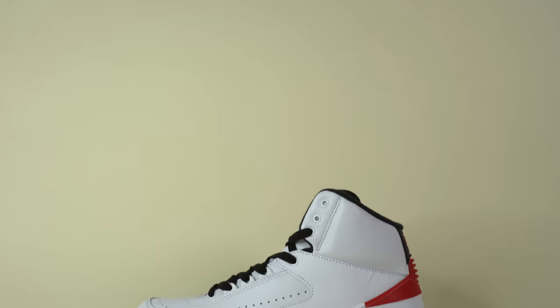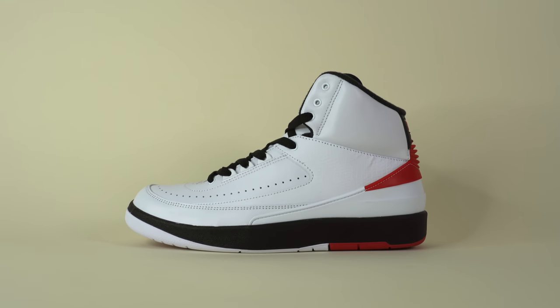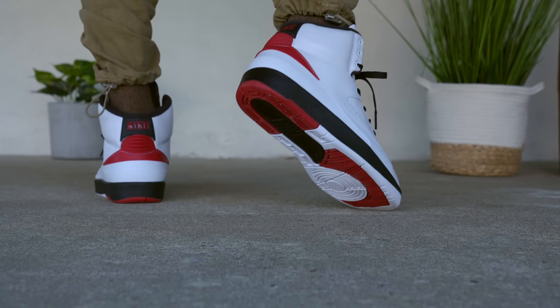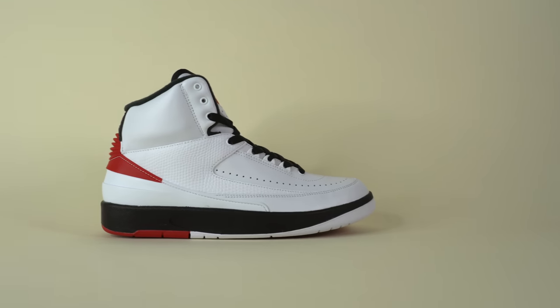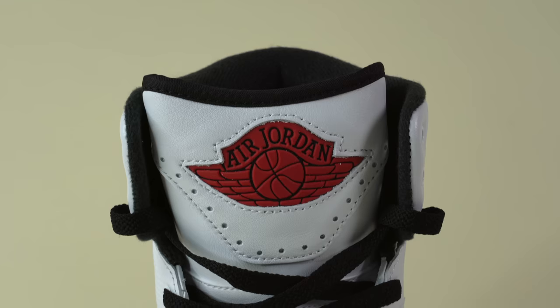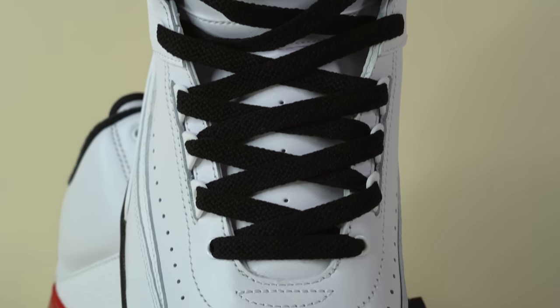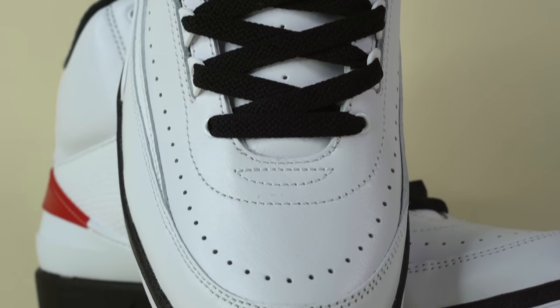Before we dive deeper into the review, let's find out how and when you can grab a pair. You can grab a pair early on the resale market — I grabbed my pair from Fineline 1721 — but this shoe officially releases on December 30th, pushed back from sometime in November, for a retail price of $200. While that price is higher than I'd like to pay, this is one of the better quality Air Jordan 2s. It's not the original Italian leather, but it is sort of a remastered Air Jordan 2 — as close to the original as you can get without paying thousands for a pair from 1987.